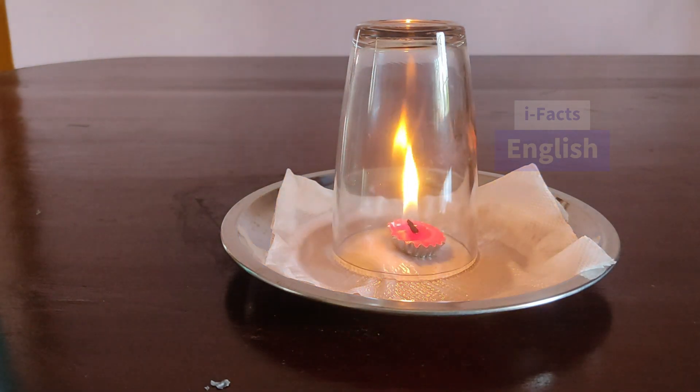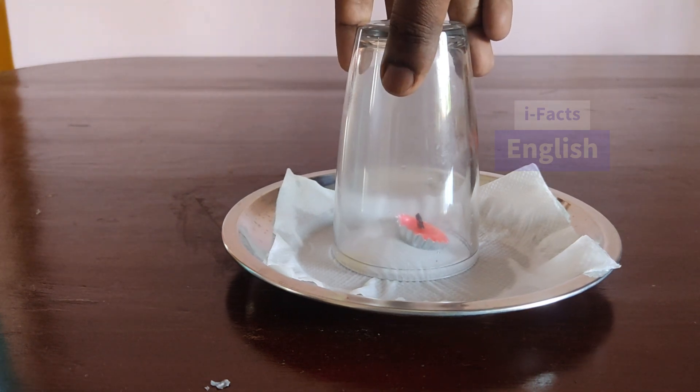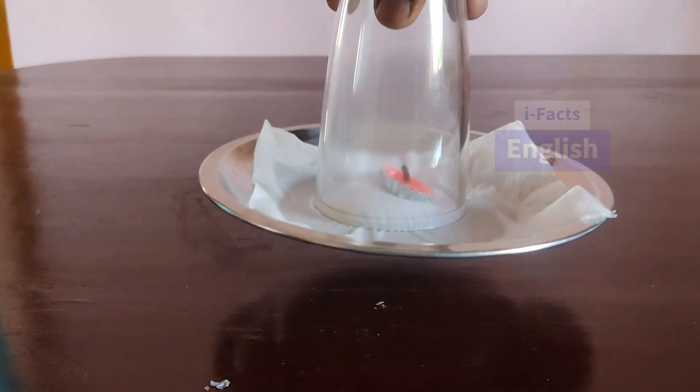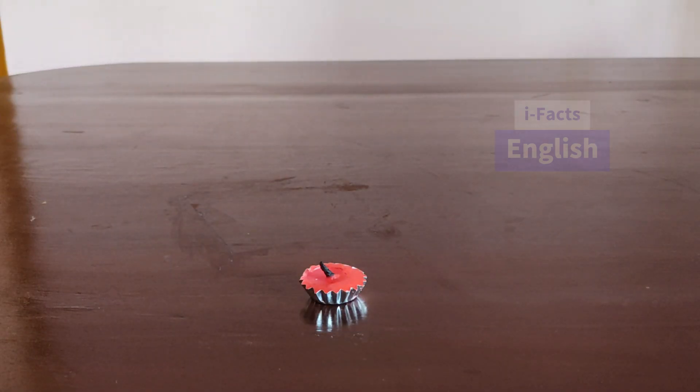The fire will use all the oxygen inside the glass tumbler and burn out, so that a vacuum will be created inside the tumbler and the tumbler will be attached to the plate. Now if we try to pull the tumbler upwards, the plate will also stick to the tumbler. Experiment number two: take a candle.